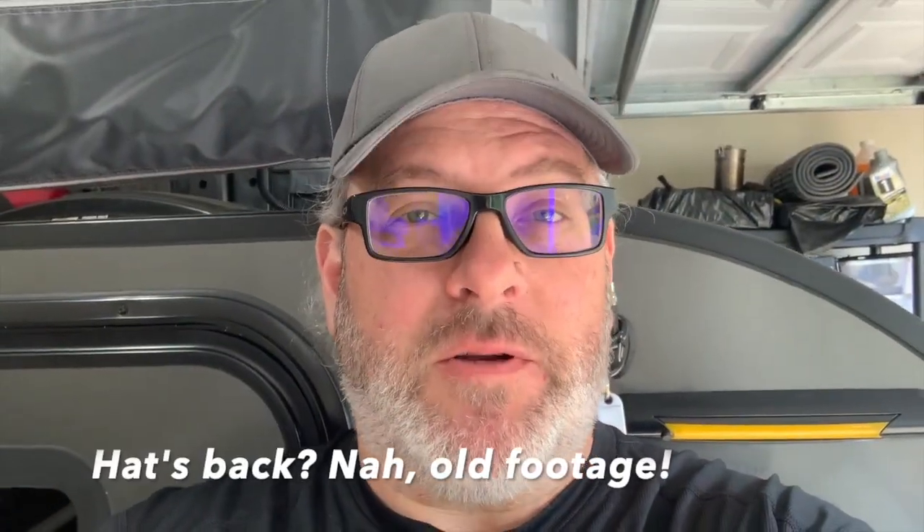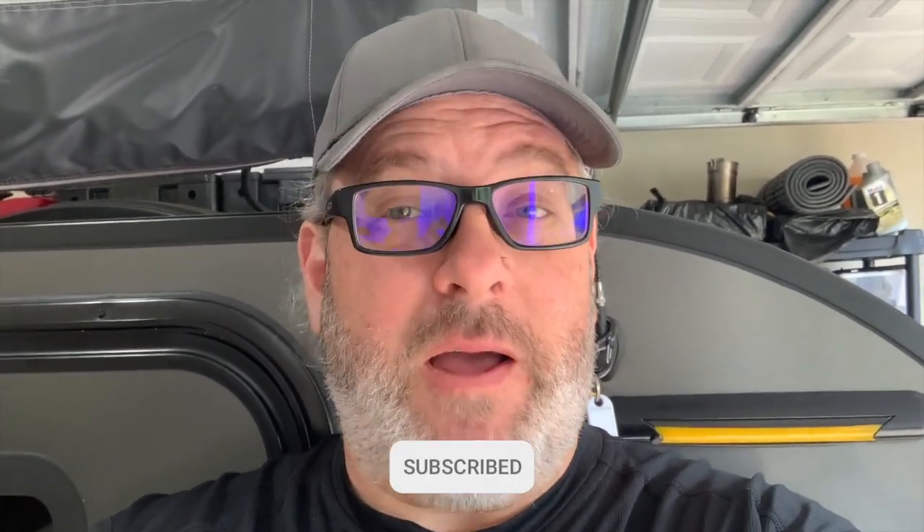I hope that was useful and I hope you enjoyed it. If you did like it, please like the video, please subscribe, and please hit the bell to be notified when we have new content. This helps us out and it helps us bring more content to you. Thanks. See you next time. Bye-bye.